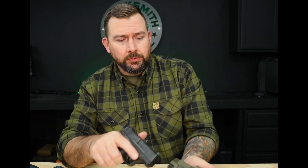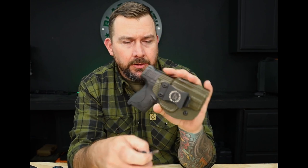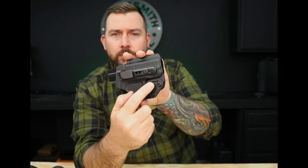Everything is test fitted with the real gun before it leaves our shop, but with that said it really comes down to personal preference — everybody has a different opinion or feeling of what they want their retention to be. It's easy to adjust: just check the retention, and if you want to change it, adjust the top screw right in front of the trigger guard. Tighten it for more retention or back it off for less. If you have a concealment claw, that top screw is still your retention point — the bottom screw is just there to hold down the concealment claw.